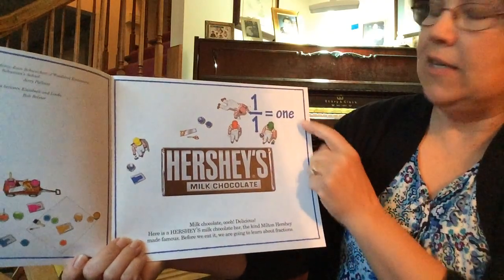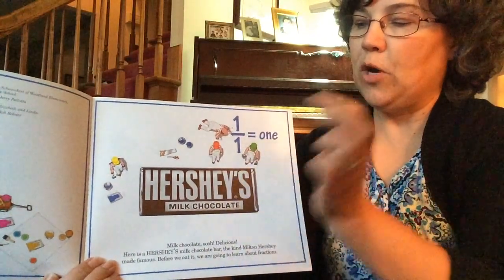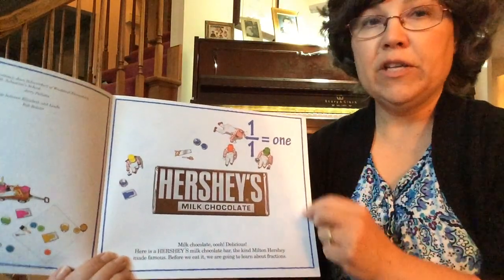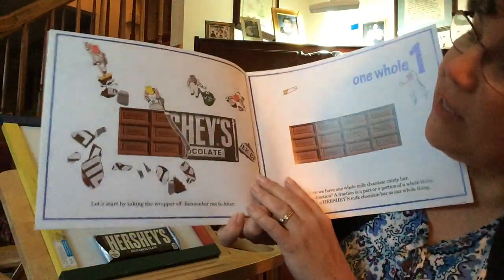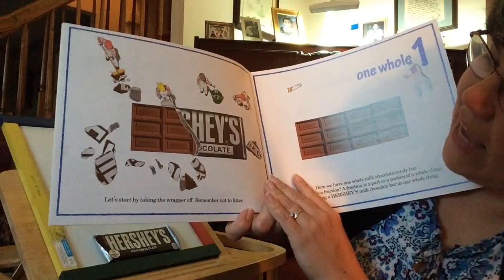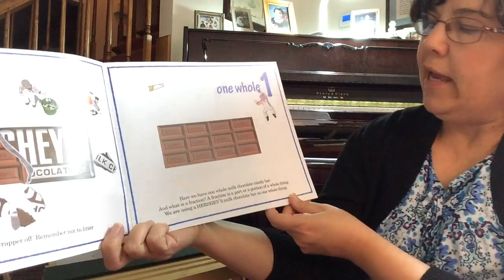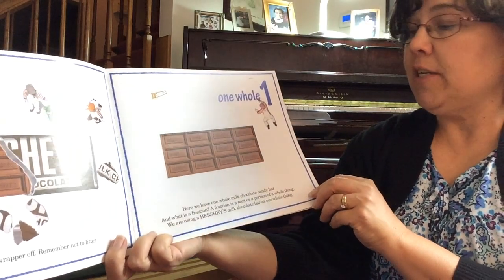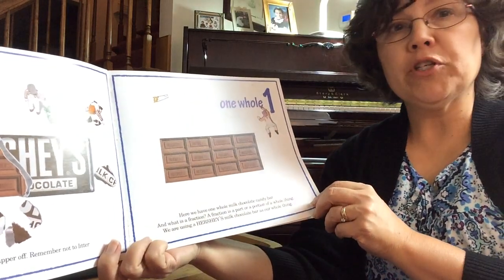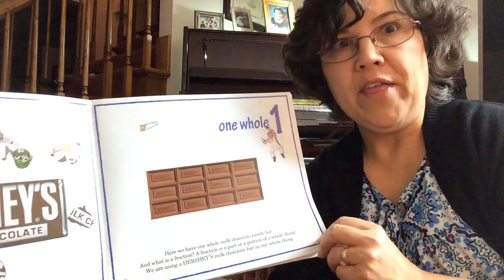One out of one is one. So you can either say one out of one, one Hershey bar out of one Hershey bar, or you can just say one. It looks like we get to unwrap the goodness — let's start by taking the wrapper off. Remember not to litter. Here we have one whole milk chocolate candy bar. And what is a fraction? A fraction is a part or portion of a whole thing. We are using a Hershey's milk chocolate bar as our whole thing.